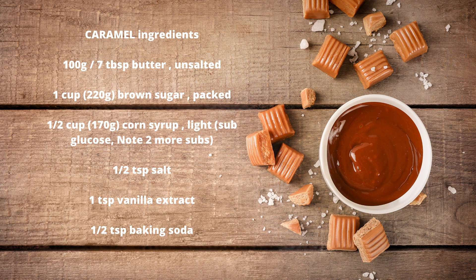Caramel ingredients: 100 grams (7 tablespoons) unsalted butter; 1 cup (220 g) packed brown sugar; 1/2 cup (170 g) light corn syrup — substitute glucose (see Note 2 for more substitutions); 1/2 teaspoon salt; 1 teaspoon vanilla extract; 1/2 teaspoon baking soda.